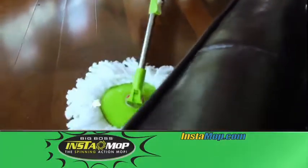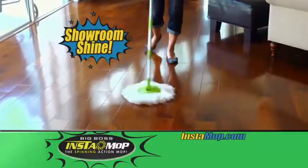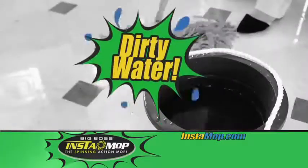Use the Instamop dry to create electrostatic energy, attracting pet hair and dust like a magnet. Or buff your floors to showroom shine. No more cleaning with the same dirty water.